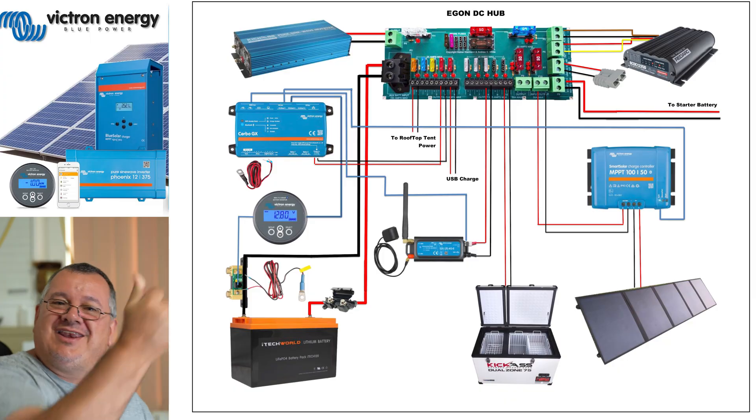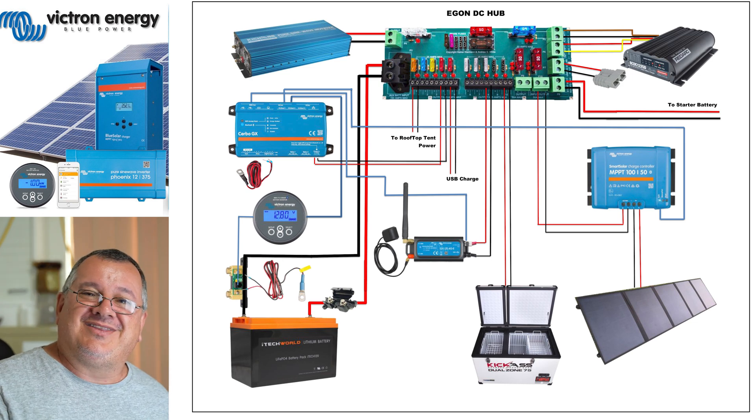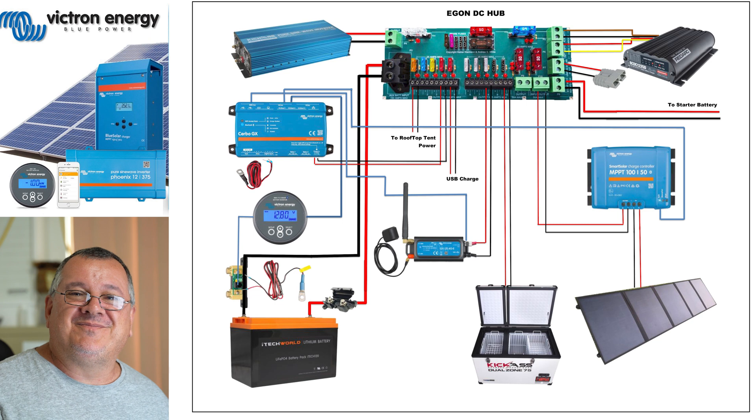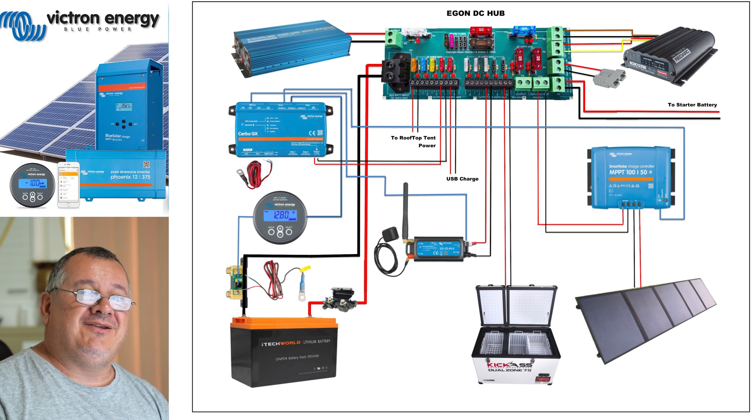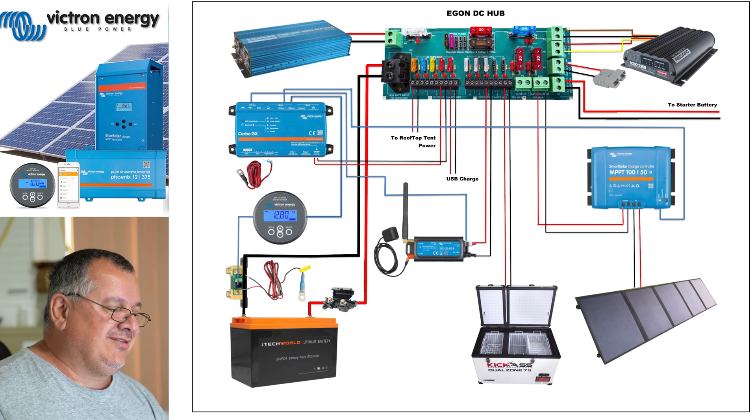Let's cue to the screen. Now, that's my 12 volt system that I have been working on. The only thing I haven't put on here is the trouble buddy - I forgot to do that last night, so just imagine there's a trouble buddy here.